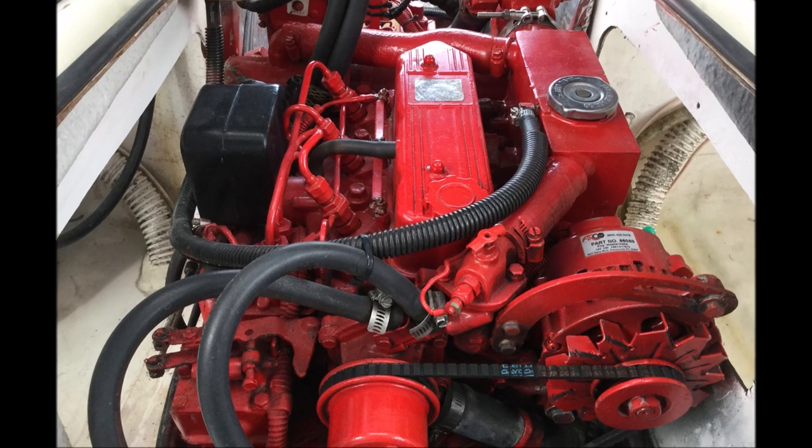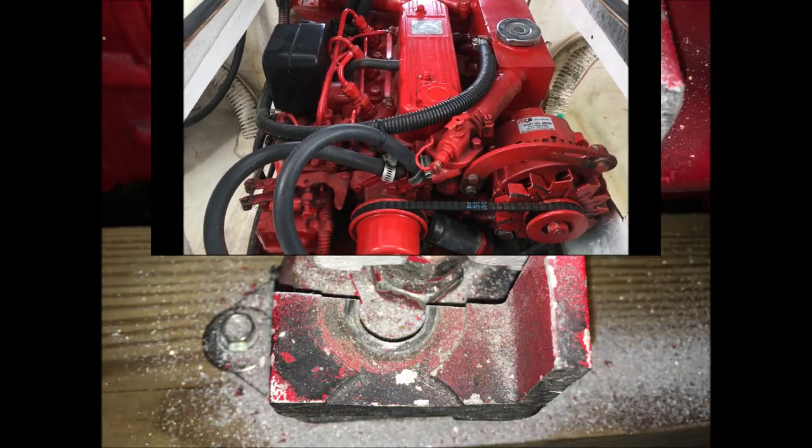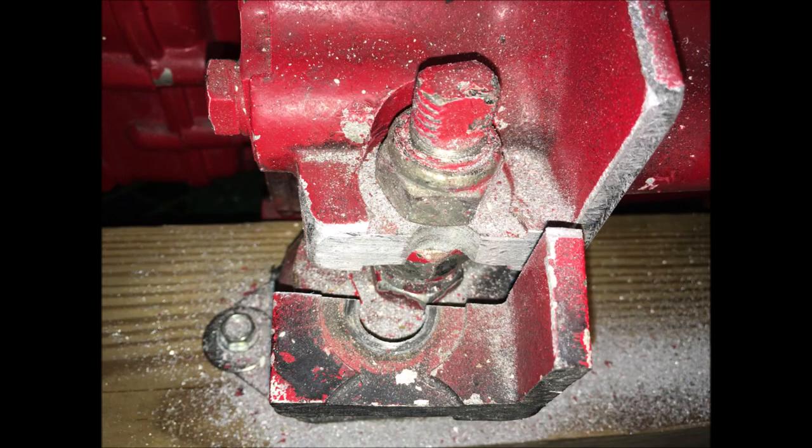The first step required cutting down the bell housing on the Westerbeke 30C. The 30C is wider than the 30B and would not fit in the engine bay. Below we see a piece of aluminum that was cut off with a sawzall off of the rear bell housing.